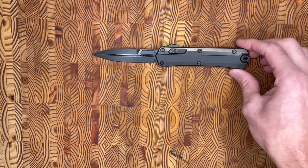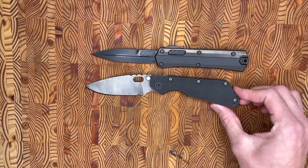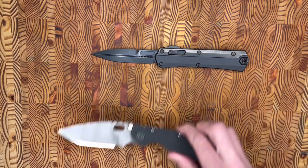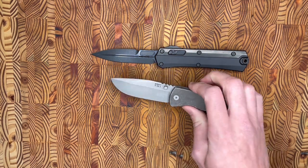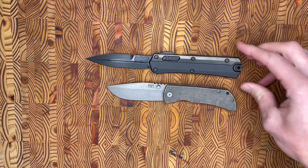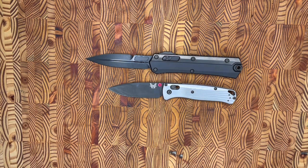Before we get into my observations, I'll do a few quick size comparisons. The Glycon compared to a Strider SMF looks like that. Then compared to a McNeese 3.5, looks like that. And finally I brought out a Benchmade Bug Out. With that, we'll get into my observations — appreciate y'all tuning in.